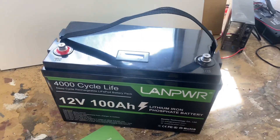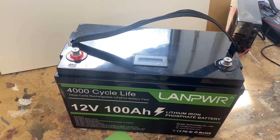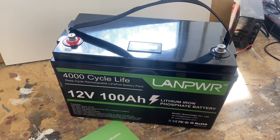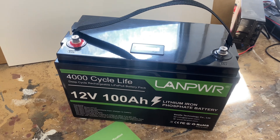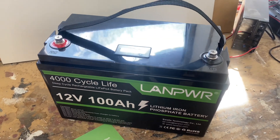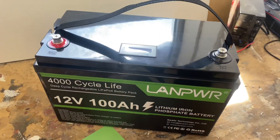Now, I'm not going to do a teardown of this battery. I found a great teardown video by a German guy called Volt Ampere Luxe, if you want to check it out — he was doing a complete teardown of this thing.